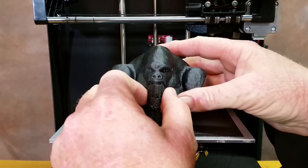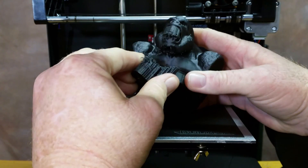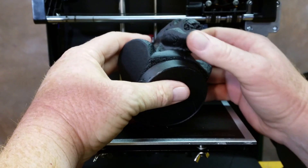So here it is. Let me see how it turned out. This is my third attempt. I kept losing the chin. It looks like I did lose the chin again on this one. I gotta go into the settings and try to figure out why that's happening.